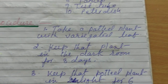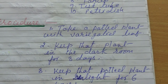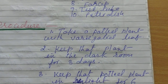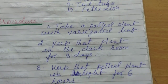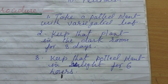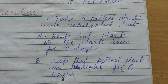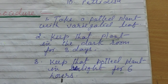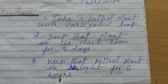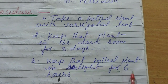Now what would be the next step? Keep that plant in a dark room for 3 days. We have to keep that potted plant in the dark room for 3 days. After that, keep the potted plant in sunlight for 6 hours. After keeping the plant in the dark room for 3 days, we take it out and put it in sunlight for 6 hours.